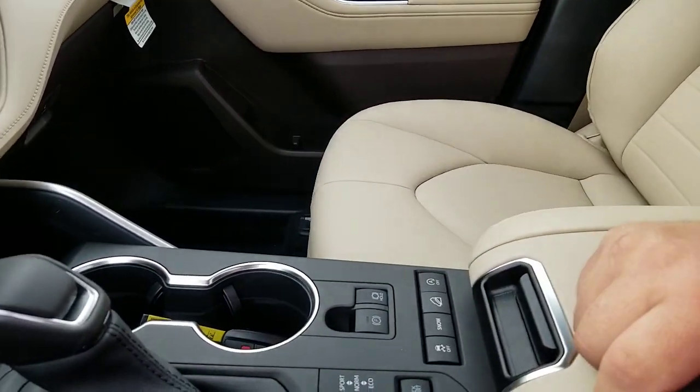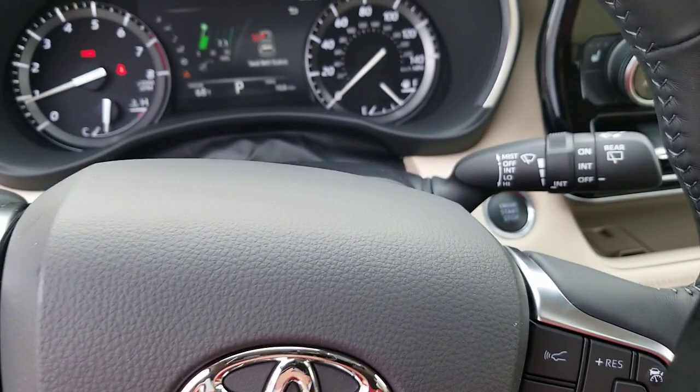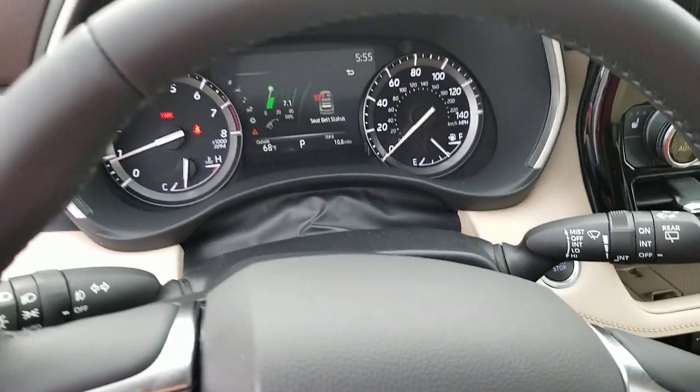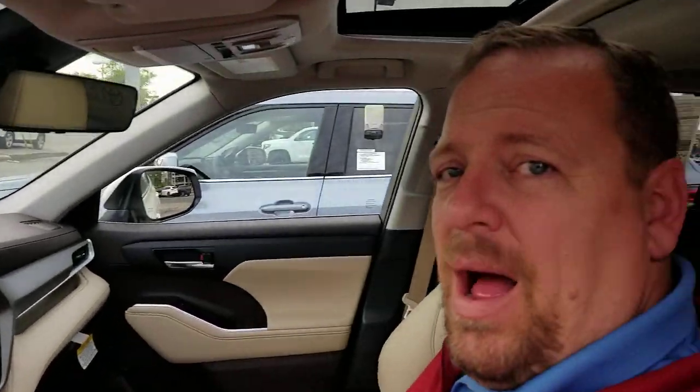So that's activating and deactivating — turning your parking brake switch on and off. By the way, I'm in a Highlander, but your Siennas, your Camrys, your Avalons, your Corollas, your CHR, your RAV4s, your Venzas — pretty much I can't think off the top of my head of any new Toyota that does not have that system. That's not a truck.